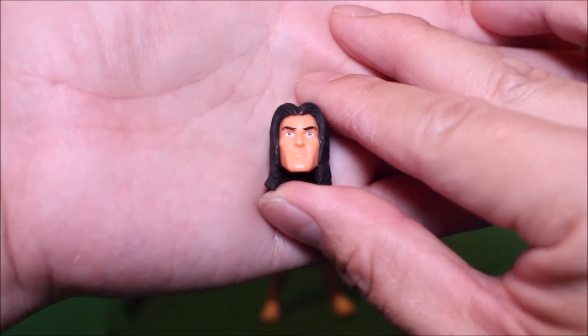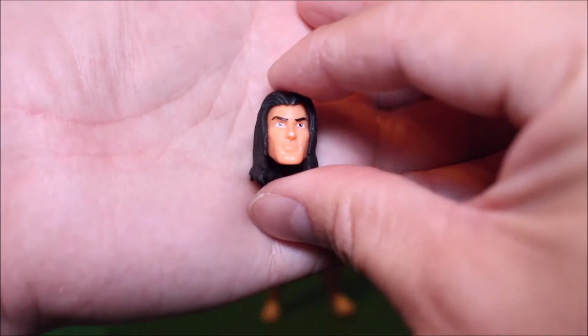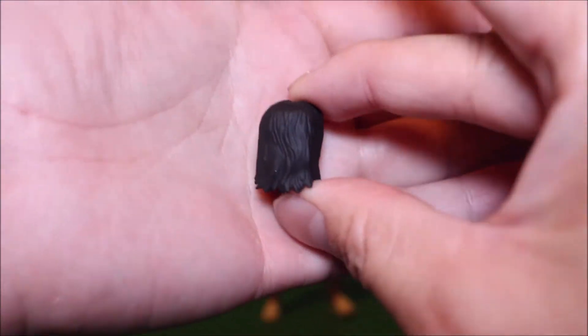There it is — Casey Jones's head without the mask. I was always wondering what he looks like behind the mask. And there's his hair.